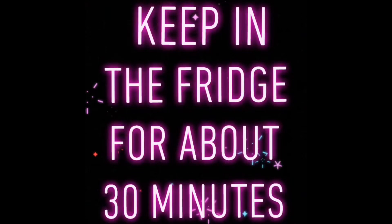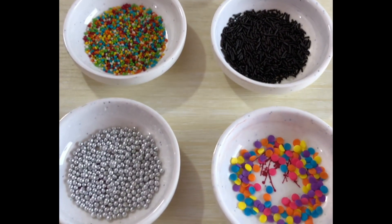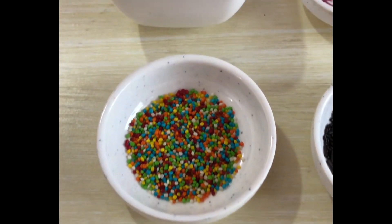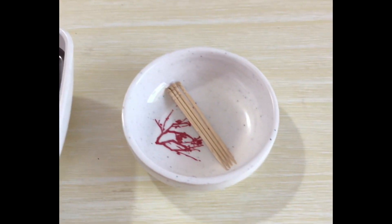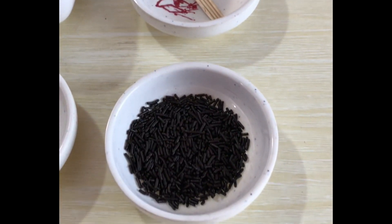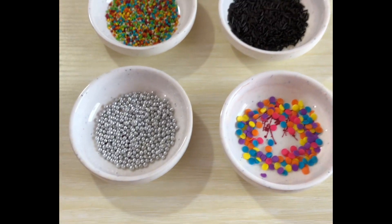This refrigeration is very important and you cannot skip it, because otherwise when we dip them in chocolate they'll just break apart. While they're in the fridge, we can start collecting our ingredients. I'm using four different types of sprinkles, melted dark chocolate, and some toothpicks. You can also use white chocolate or milk chocolate to cover them — dipping them in chocolate gives you an extra texture and bite.